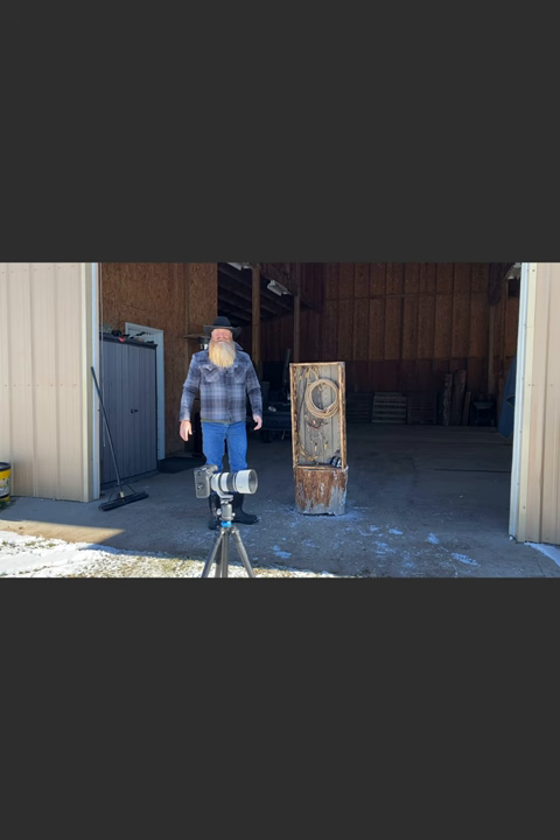All right, you guys, that's it for this part of the video. Now we're going to go into editing and put this all together.